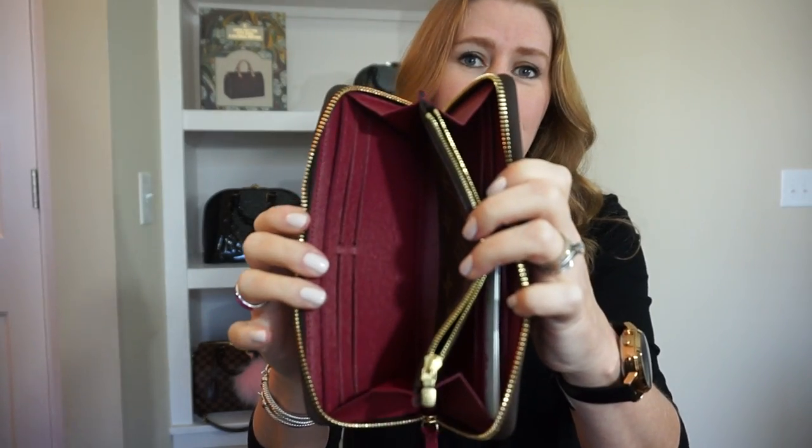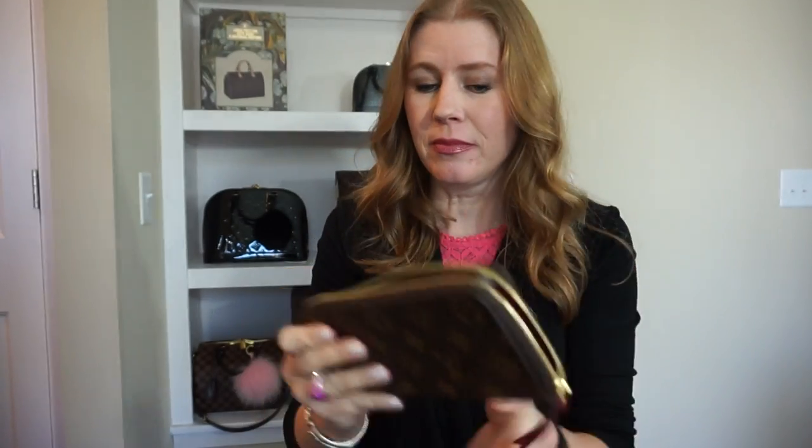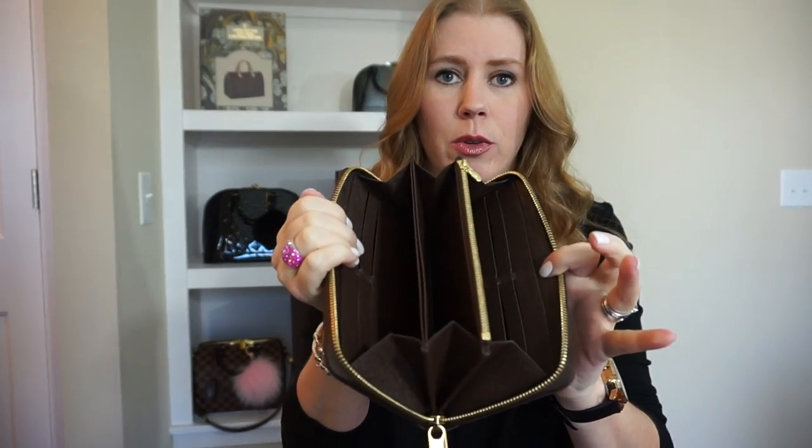This one is my favorite out of the three. I love the fuchsia interior and I love rose ballerine, but the monogram is just completely worry-free. However, if you do carry a lot, this is going to last you a lifetime. I have a girlfriend who's had one for 20 years in the monogram print and it looks brand new — amazing how well Louis Vuitton small leather goods wear.